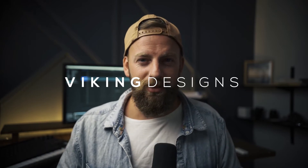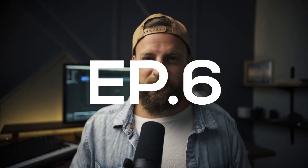Welcome back. Come on in, grab a seat. My name is Dan. I'm from Viking Designs. This is episode six.